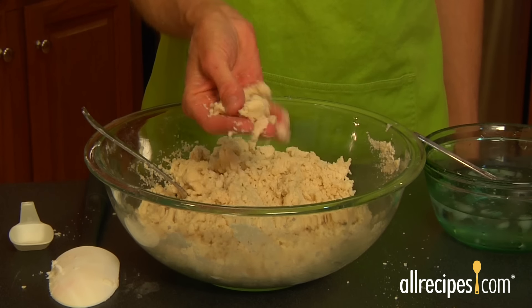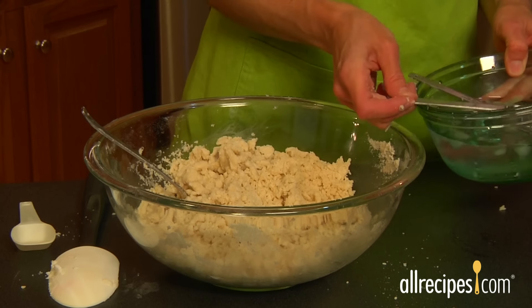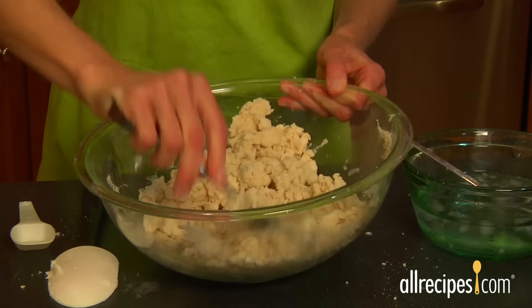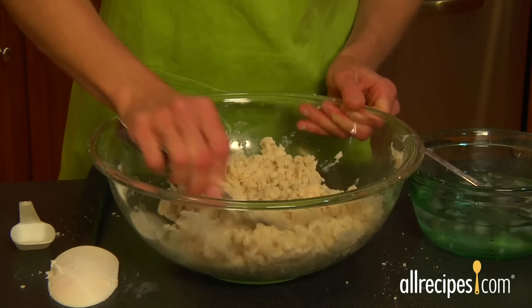Instead, test the dough by picking up a handful and squeezing. If it sticks together, it's perfect. If it's still too crumbly, add another half tablespoon of liquid. Lightly toss the mixture and test again. Avoid overworking the dough so you don't end up with a tough crust.